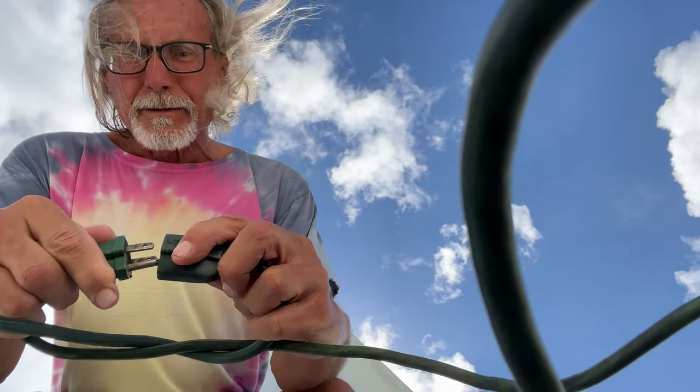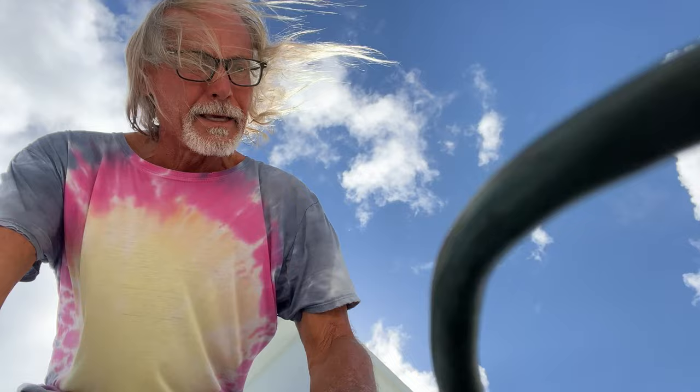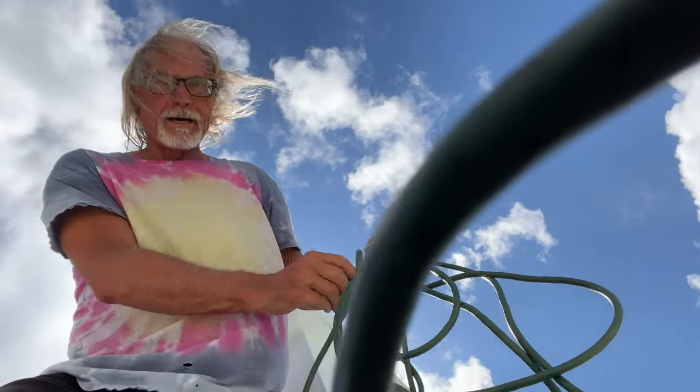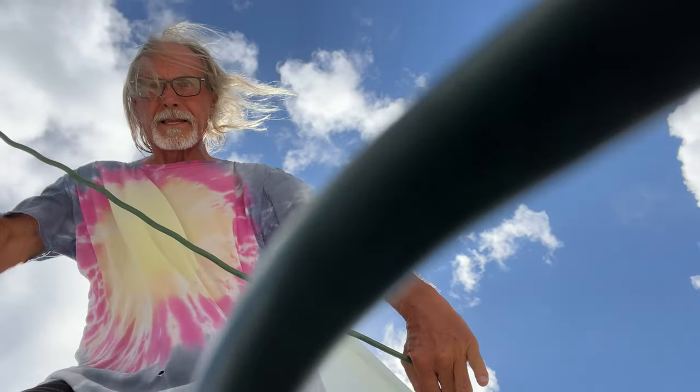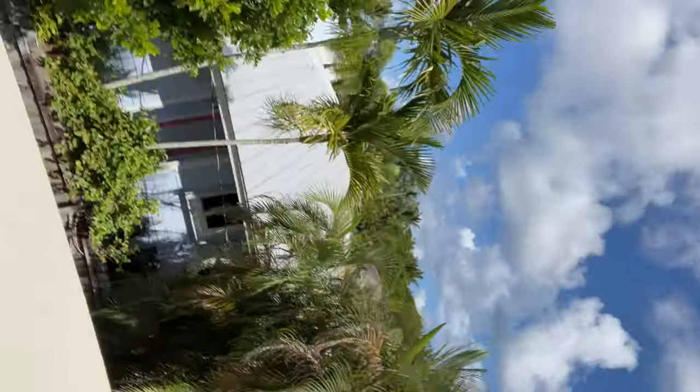I'm going to wrap it like that, then stick it right in there like this — that way it doesn't come apart. And here's my other side. All right, so I'm over there and now all I've got to do is get the chainsaw ready.